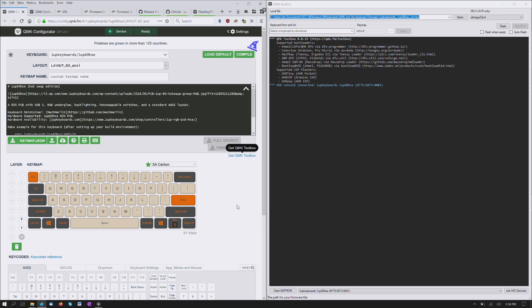Alright, we are recording. So looking at the laptop again, because it's come time to try flashing, which should be fairly easy — to flash the 1UP60 HSE, the 1UP keyboard 60% ANSI PCB I was provided by 1UP keyboards.